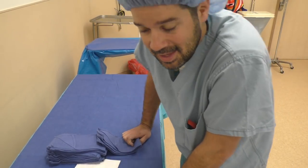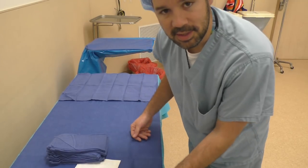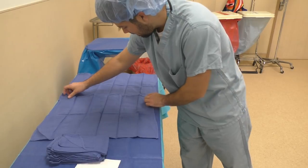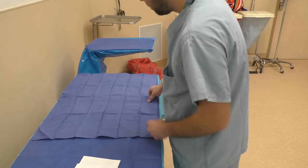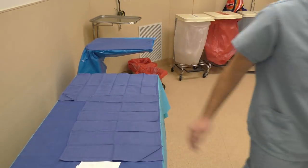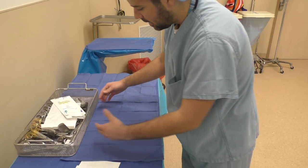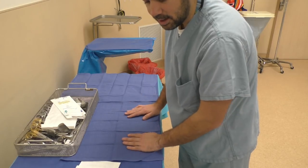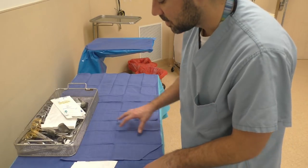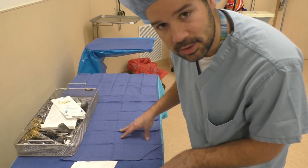First off, draping of the back table. Usually I start with my working field first — in this case my working field is going to be on the far end of the table. I'm going to start draping this way, overlapping the towels going the entire length of the table. If you have a really small case and just want to reinforce the instruments, you can set a towel lengthways, bring your instrument tray over, and all of your instruments will be reinforced by this towel. These back table drapes can be a little thin, and sharp scissors can easily puncture them, so it's important to reinforce your back table. Personally I like to use a three-quarter sheet over the whole back table, but for a small case you can just use simple towels.